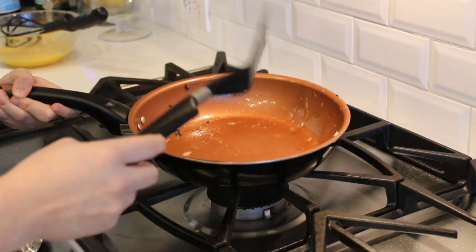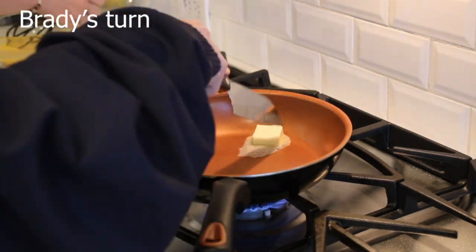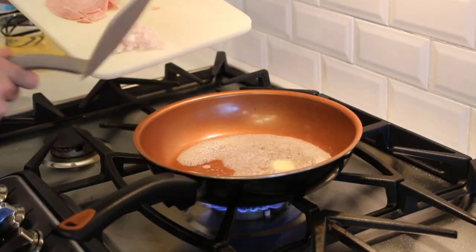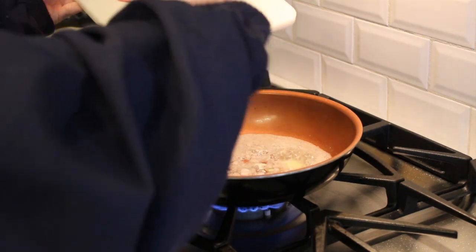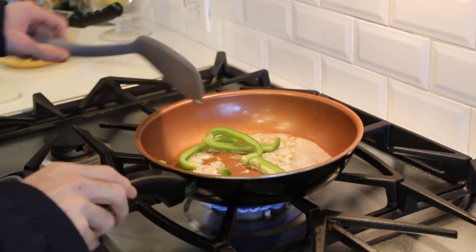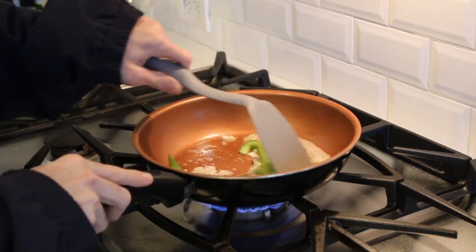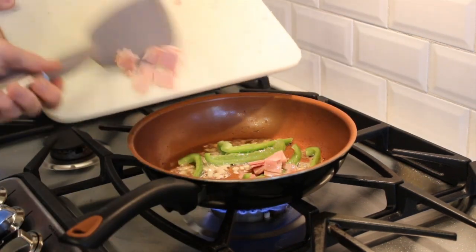All right, Brady, your turn. First, melt a tablespoon of butter in a medium frying pan over medium heat. And sauté the onions and green pepper till they're tender. Add the ham pieces.